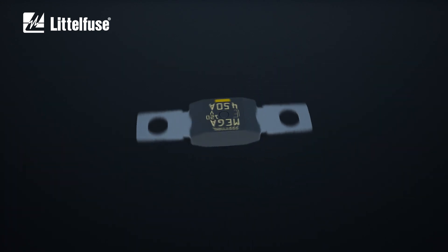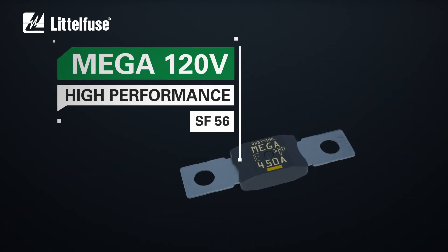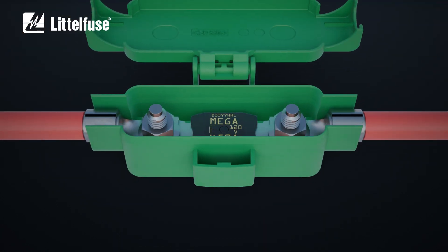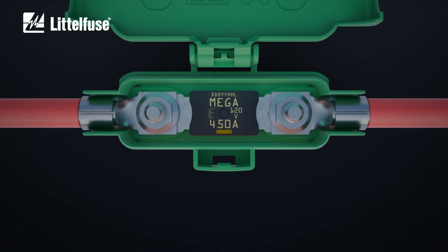LittleFuse offers a brand new fuse, the Mega 120-volt high-performance. This fuse can protect the system against overloads and high current peaks. Mega 120-volt high-performance fuses employ diffusion pill technology to provide predictable time-delay circuit protection.